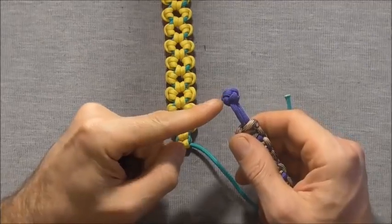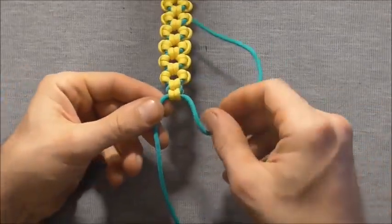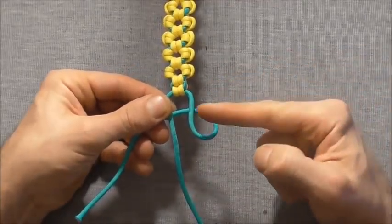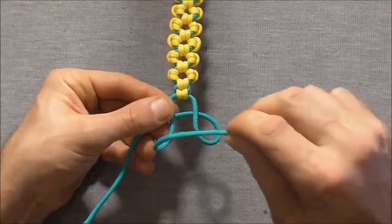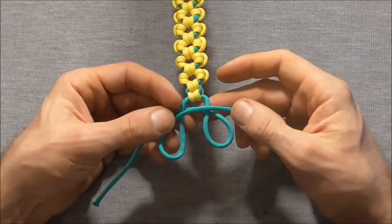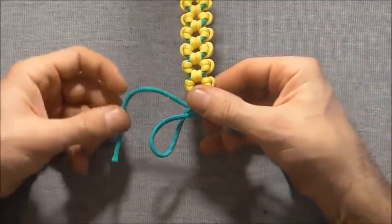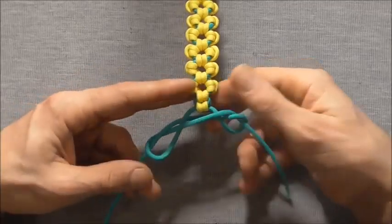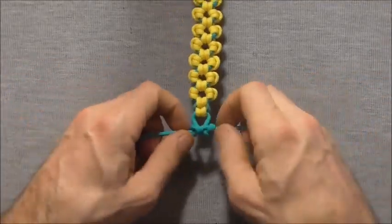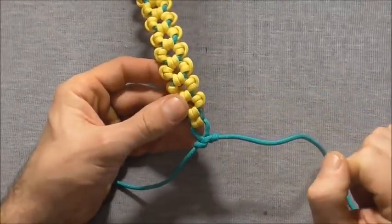Many people like the diamond knot — a link to that tutorial will be in the description. For a simple button here: take the right hand strand underneath both core strands and the left hand one over the top of both to form a loop on either side. Take the right strand up through the right loop and the left strand down through the left loop, then pull the strands directly outwards to tighten and complete the button.